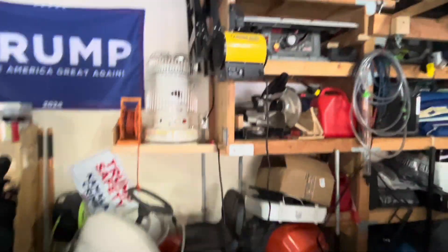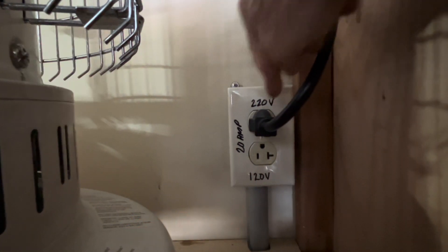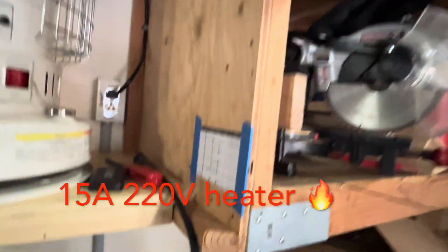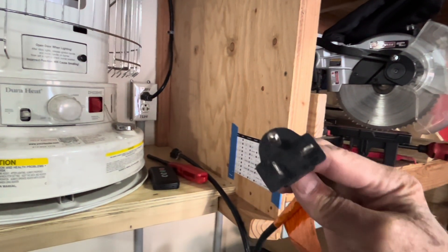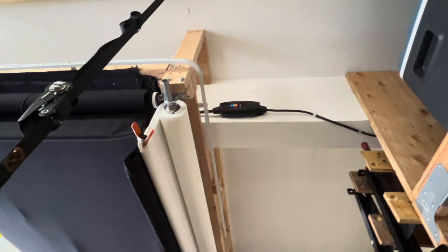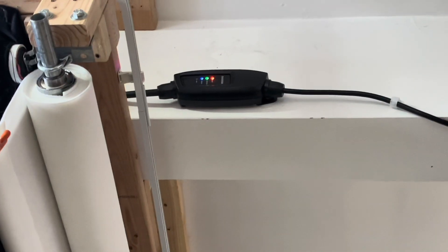This is the dual outlet I was describing. It has 220 on top and 120 on the bottom, both at 20 amps — really useful. I also use it to power my garage heater. The 220 outlet uses a very special configuration. And there's the EV charger for the garage, attached up there — one line runs to the outlet, the other runs to the car.